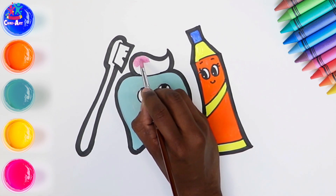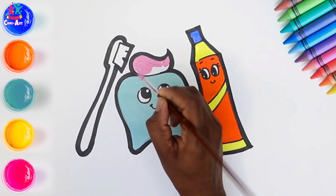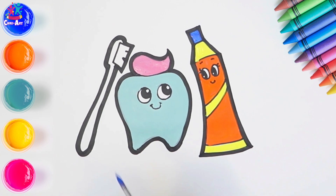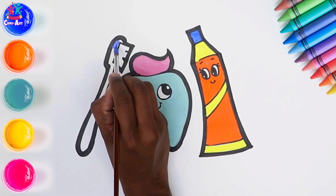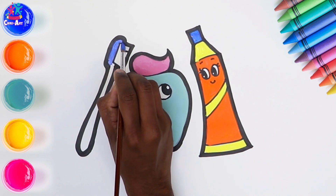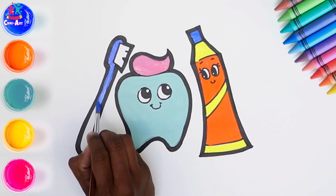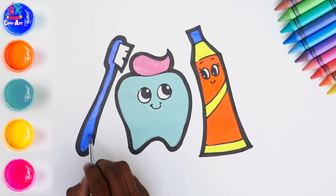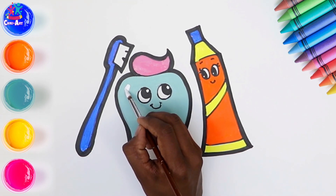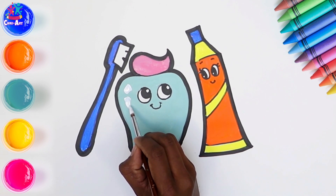Let's do pink toothpaste — perhaps it's strawberry flavour. Have you ever tried strawberry flavour toothpaste? It's lovely. We're going to go for that same royal blue for our toothbrush as we have on the lid of the toothpaste. Excellent, great. A little bit of shine on the tooth — it's nice and shiny because of all that brushing you've been doing.